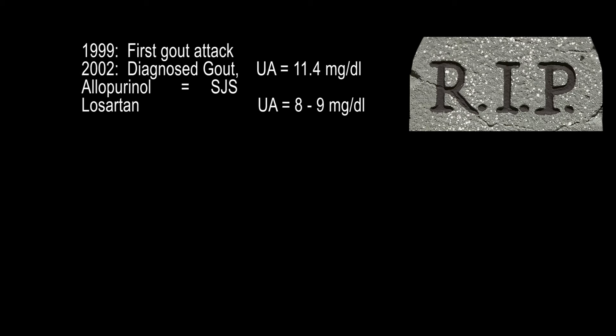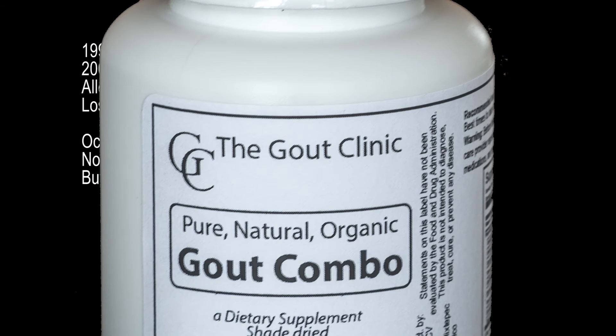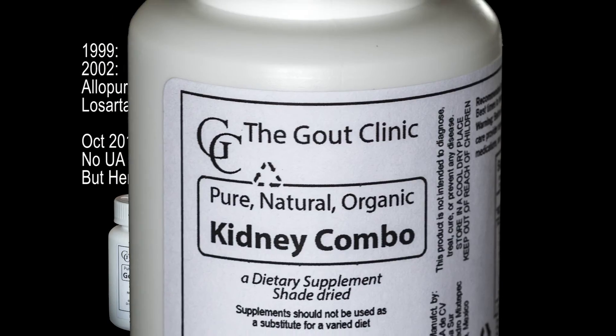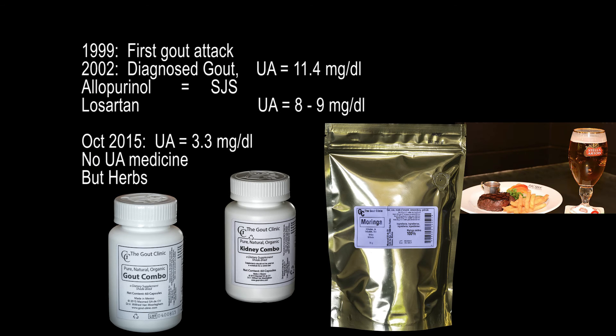Gout attacks started to dominate my life — they destroyed my life. Today, I am four years free of any uric acid-lowering medicine, only taking medicinal gout herbs. My uric acid level, as shown in the video, is on the low side for a normal healthy person. And yes, I eat meat today, and I enjoy drinking beer and wine.